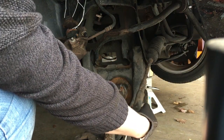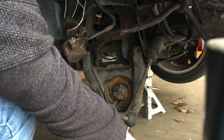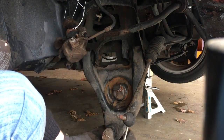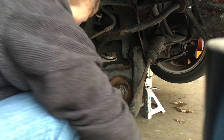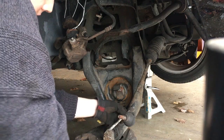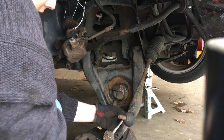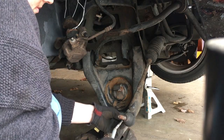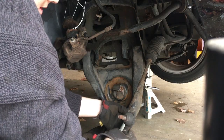I took the tie rod off to make this easier. As you'll see, it'll bottom it out about there. I also loosened my control arm bolts — it helps the control arm swing all the way down. Also, obviously, undid my sway bar link. Putting it back together right now. Don't want to lose any of your pieces.